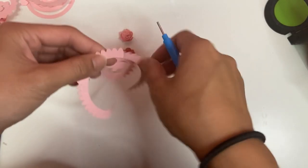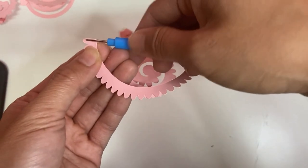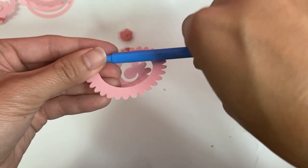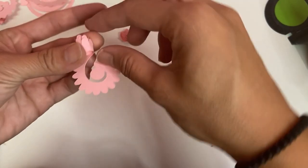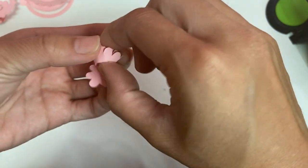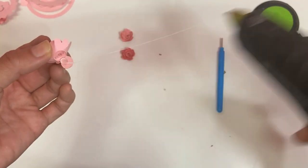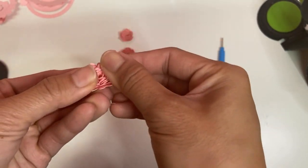For the frilly flower, do the same thing — flower through the tool, all the way to the edge, and roll horizontally towards yourself. Leave a couple petals at the end so you can loosen it up, squeeze it down so it's all even and the spiral separation is even, then glue it down. This one looks best if you flare out the petals — it's really frilly and cute.